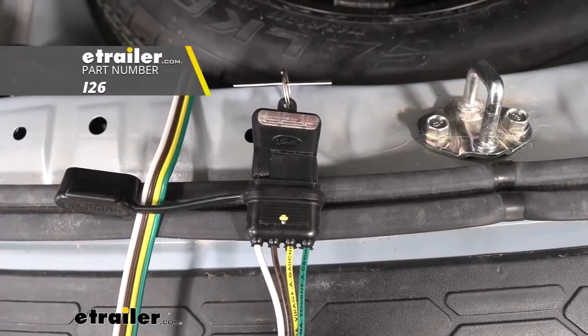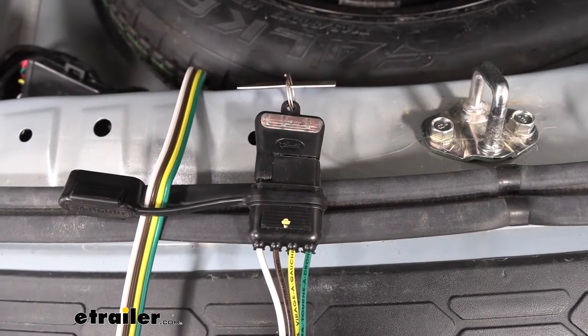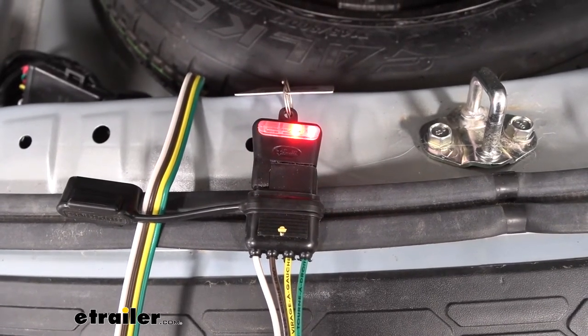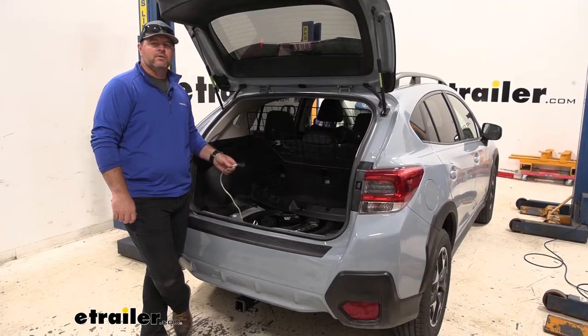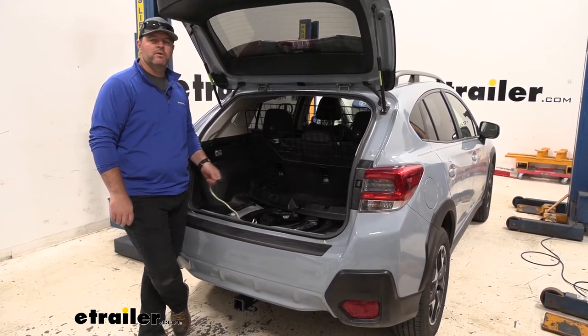Now we'll test out our wiring harness, part number I-26. Left turn, right turn, running lights, brake lights. Once you've tested it out and you know it's working correctly, go ahead and reinstall all of your panels and you're ready to go.